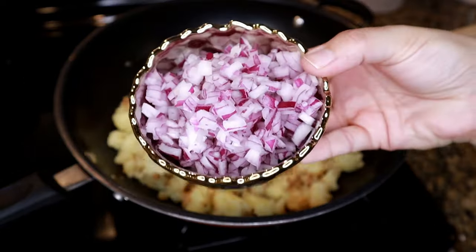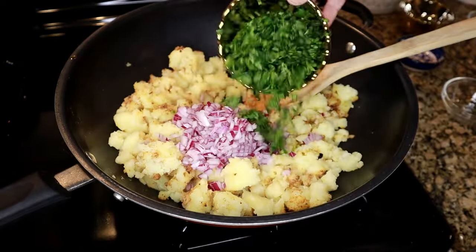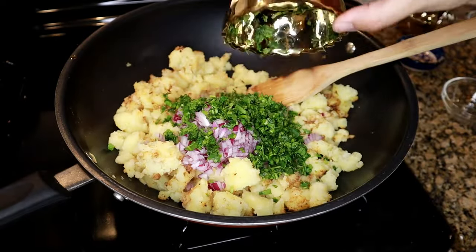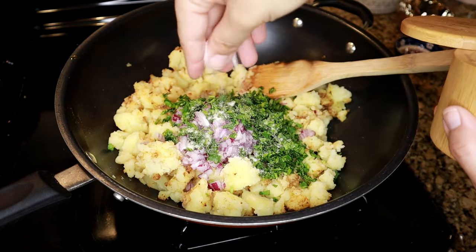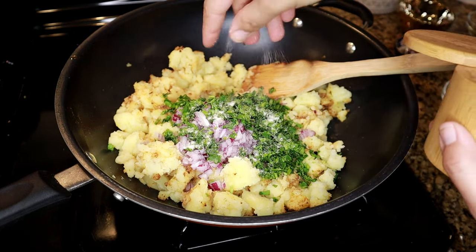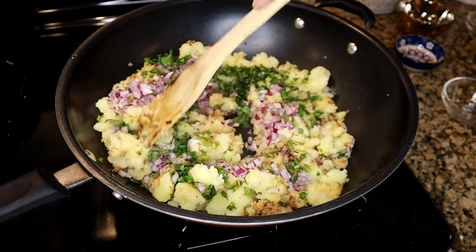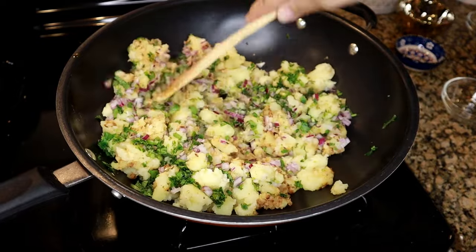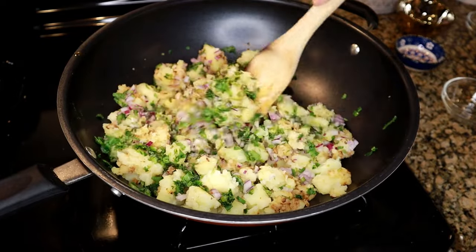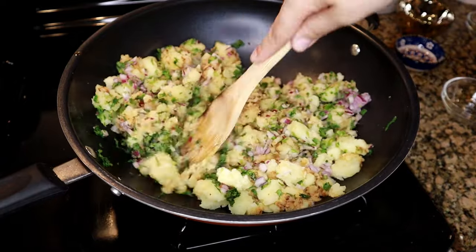I have half of a medium red onion that I also chopped very finely, a handful of chopped cilantro or coriander leaves, and some salt to taste. You can adjust as needed, but I like to add enough salt because the potatoes really need it — otherwise it's just going to be very bland. Toss the potatoes in with the rest of the ingredients making sure everything is well incorporated. This is pretty much your aloo samosa filling.